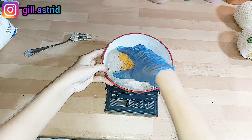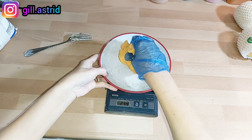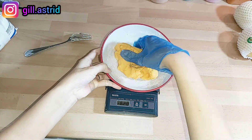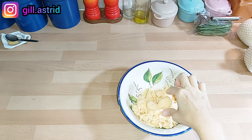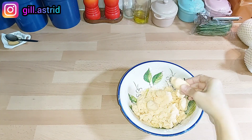Jadi sambil diuleni itu ubinya dingin juga ya, jadi ini udah dingin, baru kita campur lagi dengan 25 gram lagi tepung tapioca. Setelah kita campur ya, dia udah jadi dough gitu, udah bisa dipulung-pulung, kita pulung beberapa biji seperti ini.